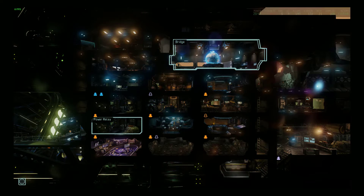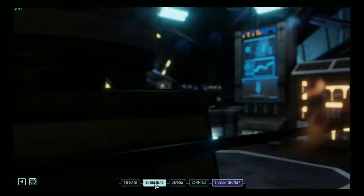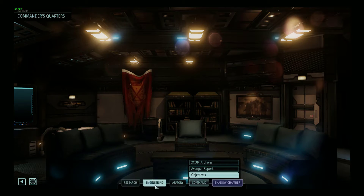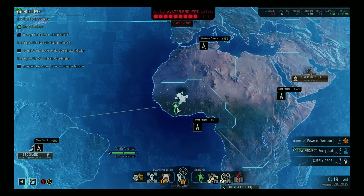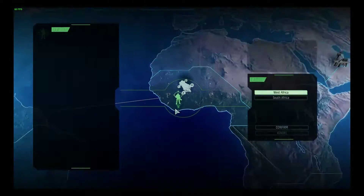Now let's poke around — I'll go to research. Nice and smooth transitions. Engineering, command — nice and smooth, everything looks really, really pretty. Let's go to the world map. There's the same mission, although the game randomizes a few areas so it might not be the exact same mission, but we'll start it up.